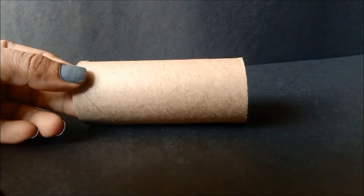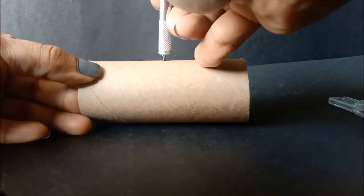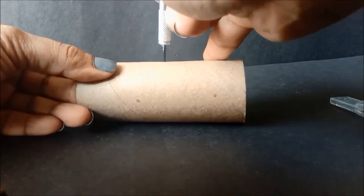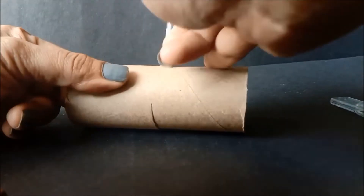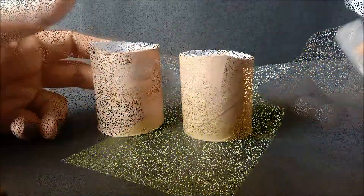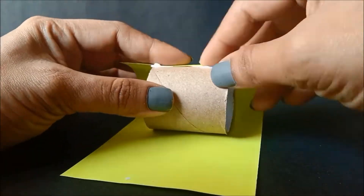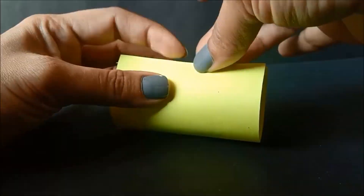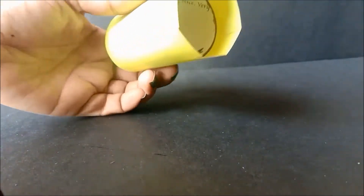Here we go, let's make the minions! Start by cutting the cardboard roll into two halves, just be careful, don't hurt yourself. It's then time to put on their clothes — gently wrap the minion with the color paper and glue it up. Don't worry about the excess paper, just tuck it in this way.